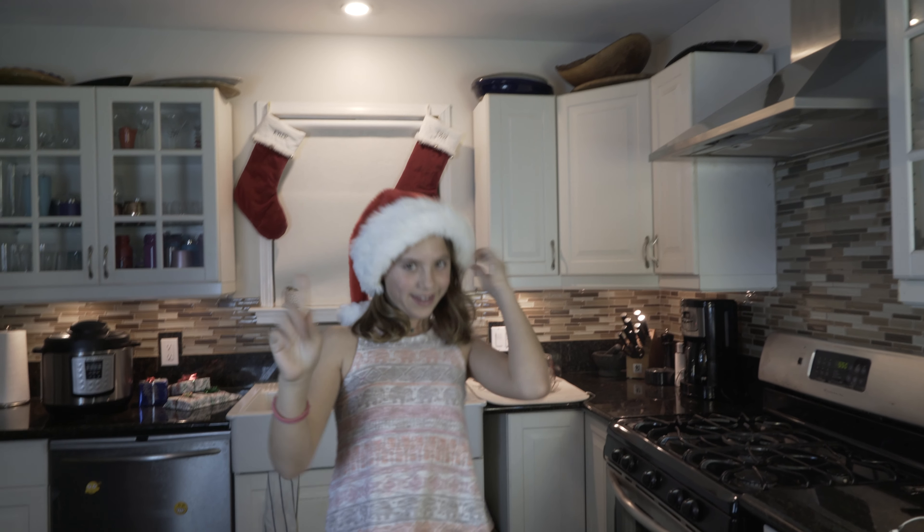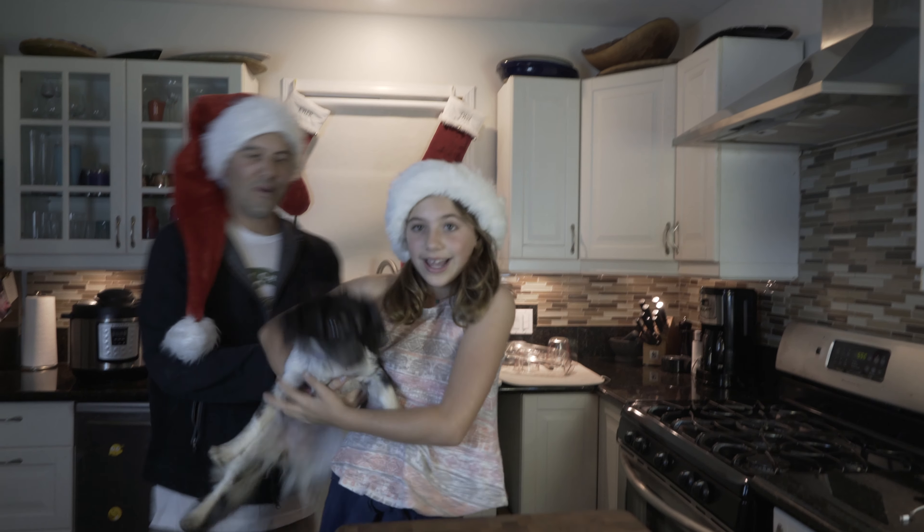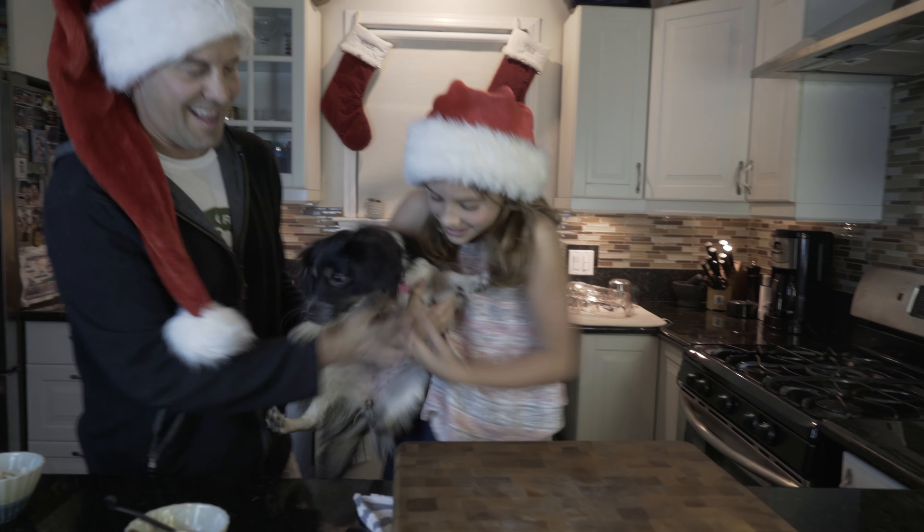New addition to the family — we'd like to introduce you to Willow! Yay, Willow!